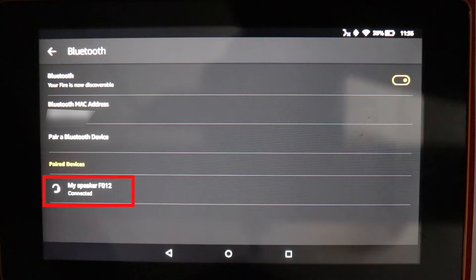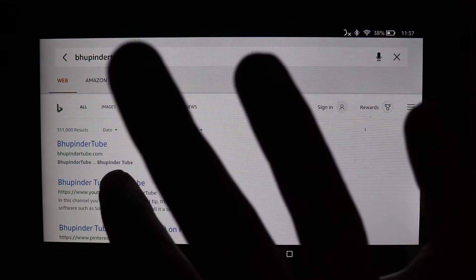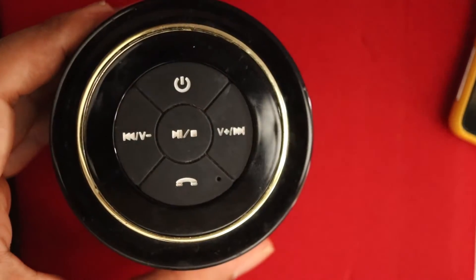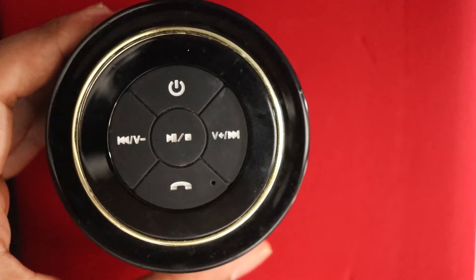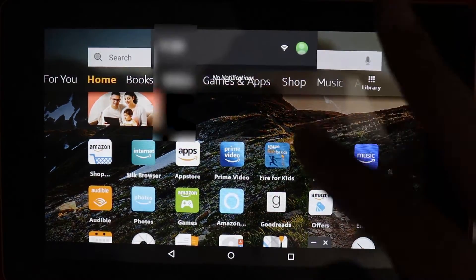To test it, I will go to my YouTube channel and play a video. You can hear it now — it is connected. And if I increase the volume, it sounds great. So now we've got our Bluetooth connected.